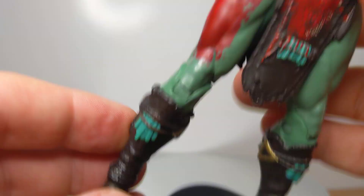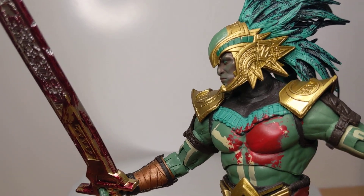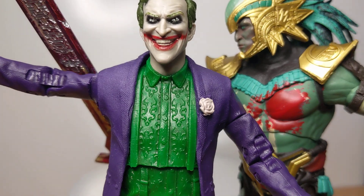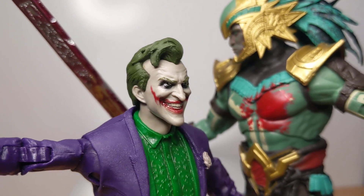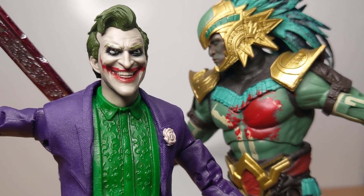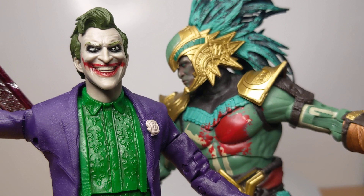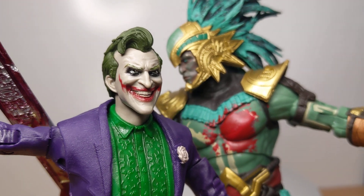I think Kotal Kahn is definitely the winner for me — the beautiful design of the character executed in toy form by McFarlane is pretty standout. We are ten a penny for Jokers — they are everywhere — but this is definitely not one of the bad ones; it's quite a nice one. The Mortal Kombat line has gone up in price and it's just not coming down, because they are really good figures that look great. Hopefully this helps you decide to pick some up, and we'll see you for more McFarlane reviews.